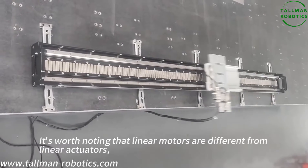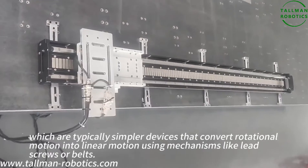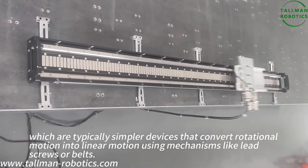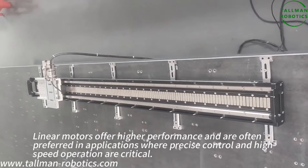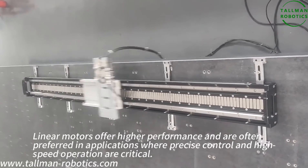It is worth noting that linear motors are different from linear actuators, which are typically simpler devices that convert rotational motion into linear motion using mechanisms like lead screws or ball screws. Linear motors offer higher performance and are now often preferred in applications where precise control and high-speed operation are critical.